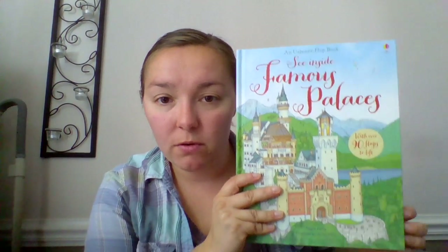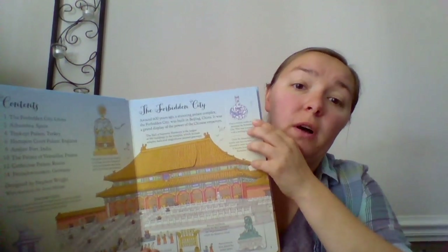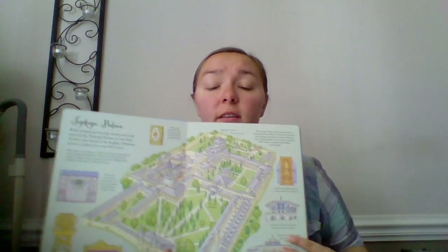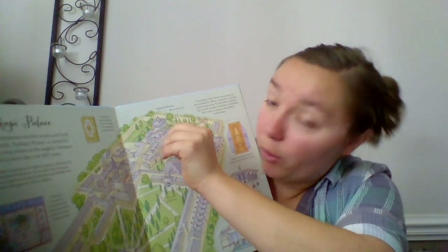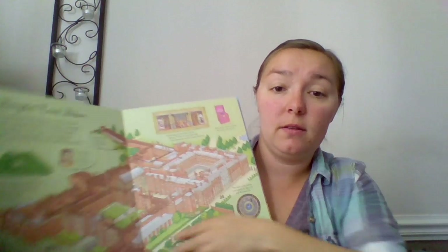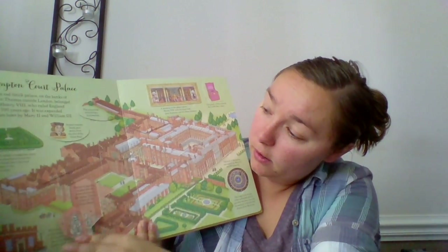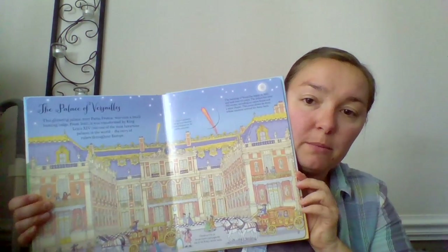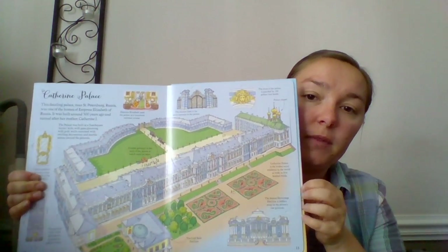See Inside — we have a few different books like this. This one is Famous Palaces, and it's for your advanced readers. There's a lot of text in here, but a lot of different flaps as well, and there's actually text under the flaps too. So you're really reading a lot, but it's really nice information. It's not boring — you're finding all of these different flaps, and there are tons on the pages because the books are so big. Wouldn't you like to live in some of these? This series is probably for those older readers in elementary school.